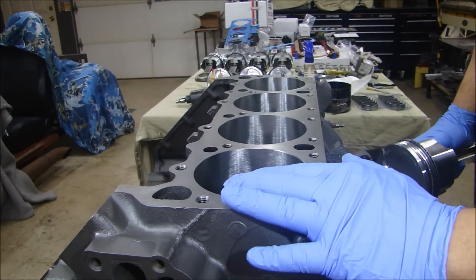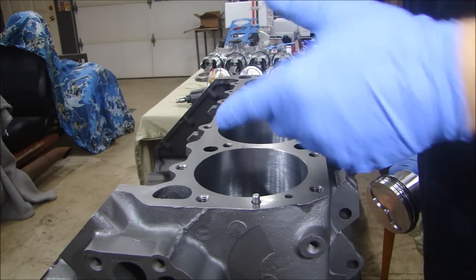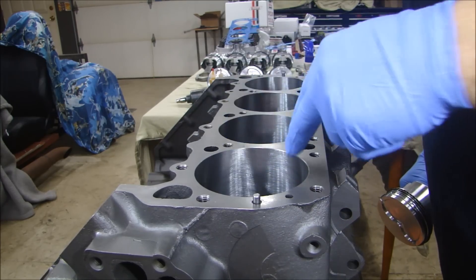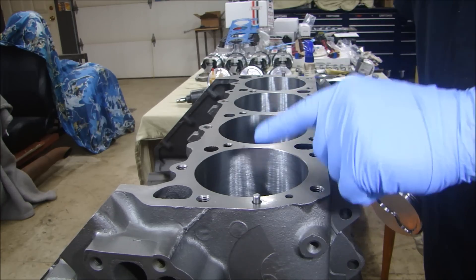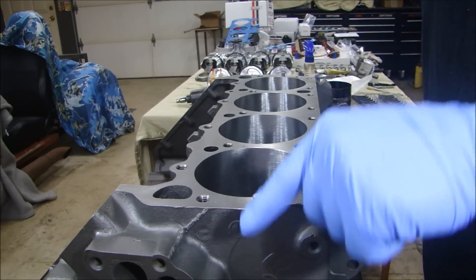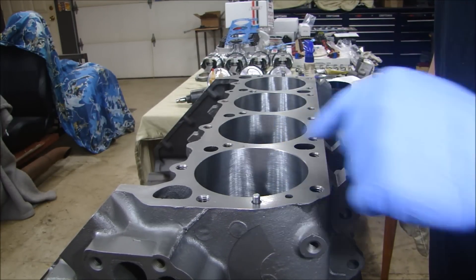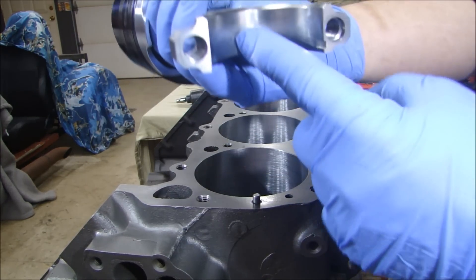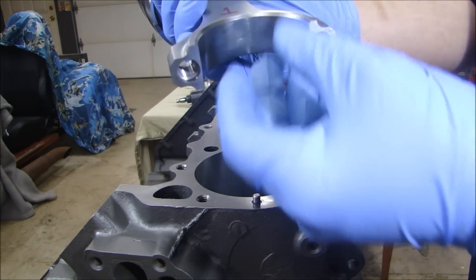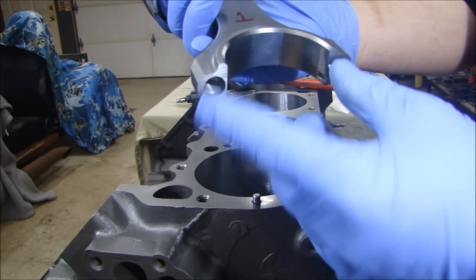Before you put your piston in, a couple things. First, wipe down the inside of the bore really well — I use WD-40 on a lint-free cloth to clean out anything that might be in there, then blow it out with air. Then take the crankshaft and make sure the journal is as far away as possible at the bottom so when you install the piston you don't nick the journal. I'm not going to have a bearing in here yet because as you tap it down it could fall out. Also there are no studs on the end of the rod, so I don't have to worry about nicking the journal.